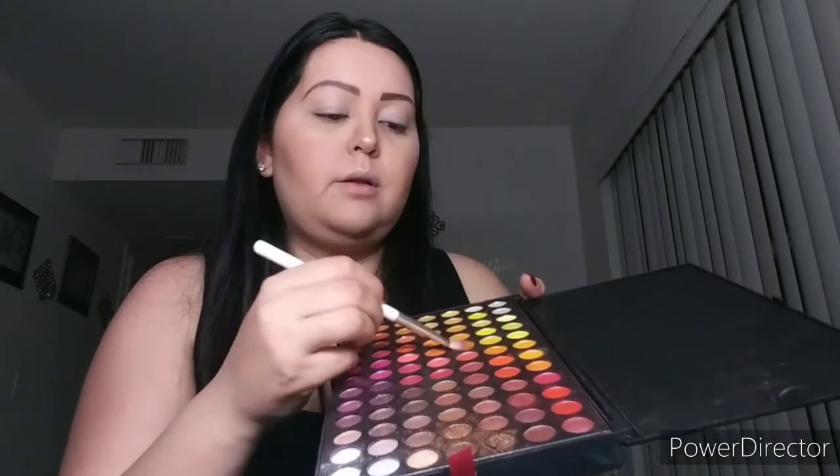Then in the top area of the eye we're going to put orange, doing a circular motion. We do the same thing with the other eye. Then with the same brush — clean it first — we put the red eyeshadow at the outer end of the lid. We do the same with the other eye.